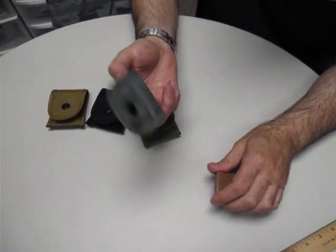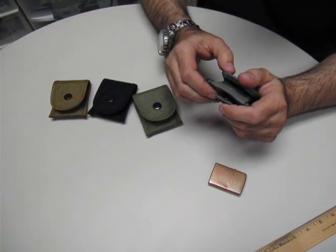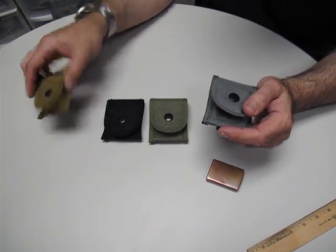Hi, welcome. Today we're going to talk about the Meritac lighter case. This is made out of a thousand denier nylon, and we made these in four colors: ACU gray, OD green, black of course, and Coyote brown.